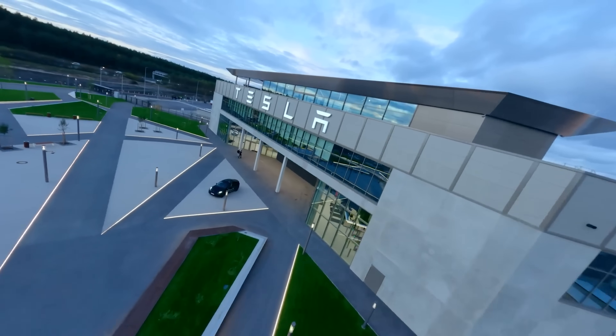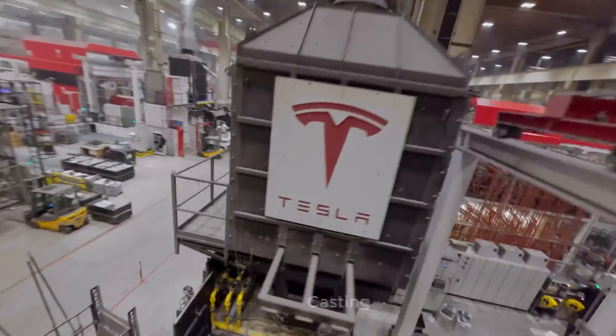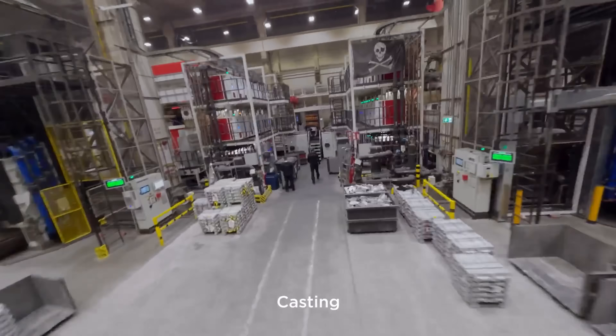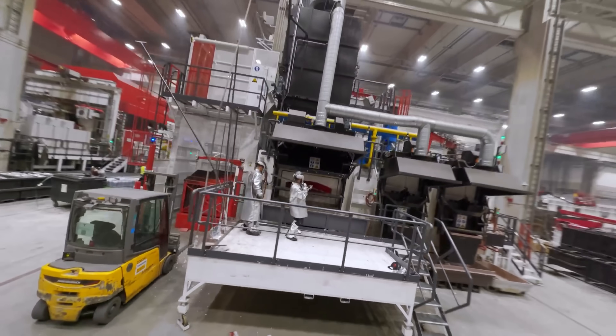This looks like a minor change — some new shapes, some new aluminium stamps or something — but this might be one of Tesla's most important updates in the last couple of years. There's been a lot of talk lately about Tesla's new battery architecture, specifically the switch to an aluminium enclosure underneath the vehicles and a simplified structural design.